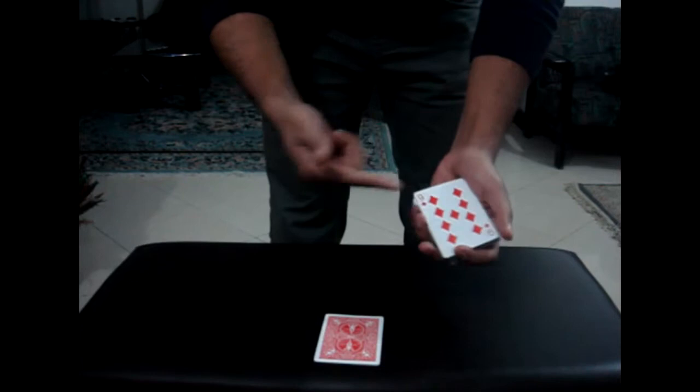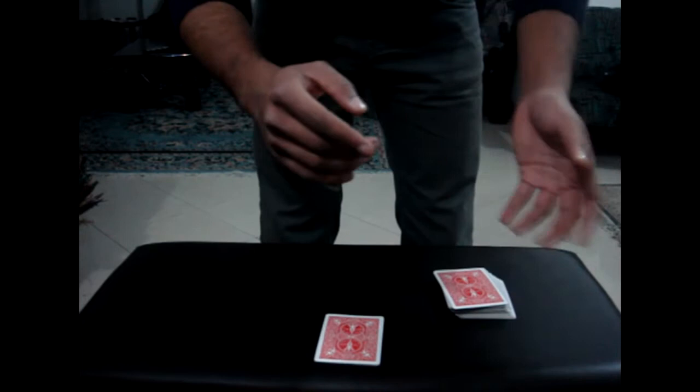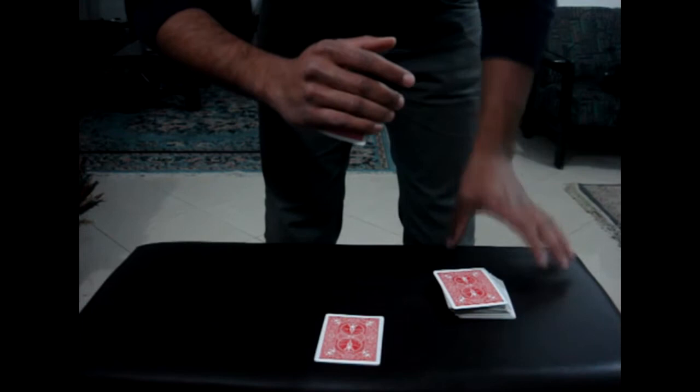Let's say I have this — the nine of diamonds — and I want to take it into my pocket secretly. What I'll do is raise a card and hide it in my pocket just like this. The problem is, as you see, according to the size of the hand, a corner of the card may stick out, ruining everything.